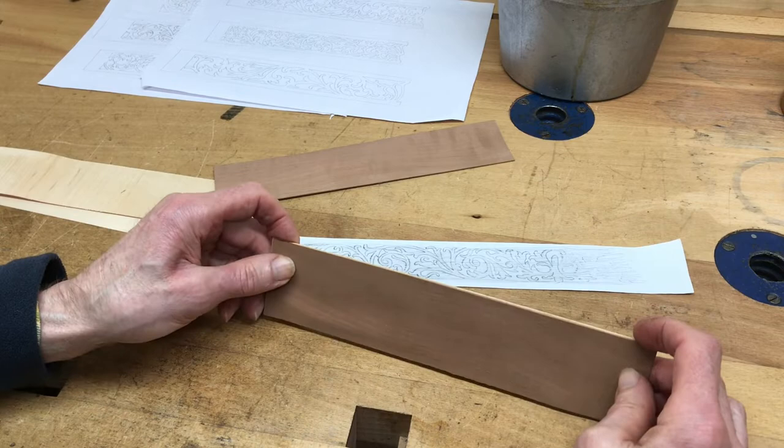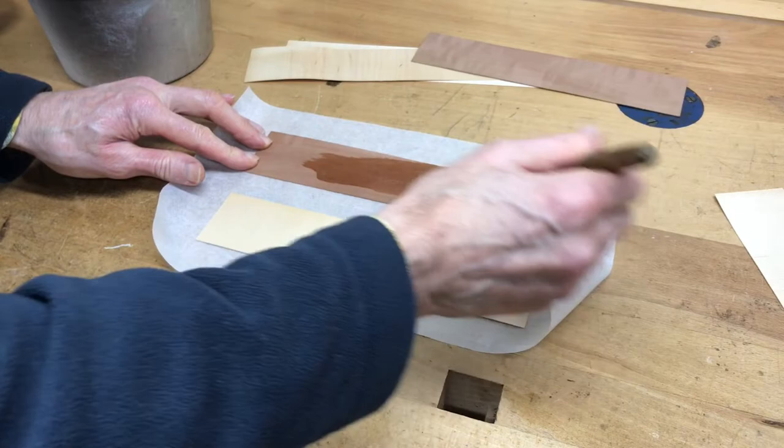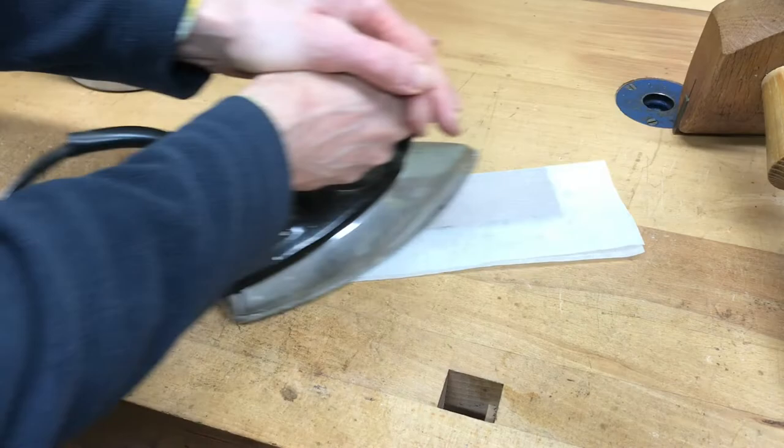It's not for any traditional reason — it's just that animal glue dries very brittle and it cuts a lot cleaner than if you use something like PVA. Once I've assembled them I'll wrap them in greaseproof paper so I can remelt the glue, and then I'll just pop them in a press until they're dry.